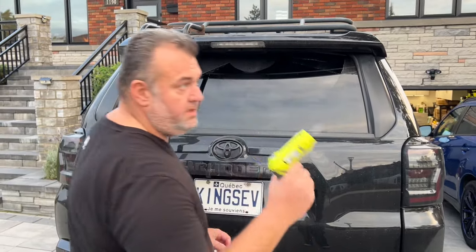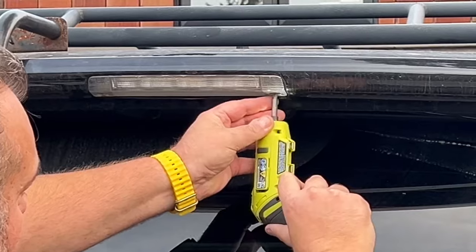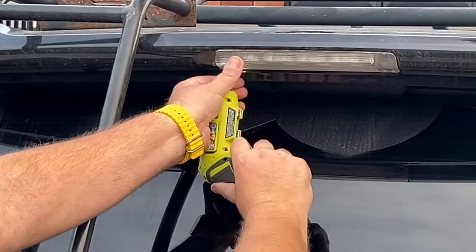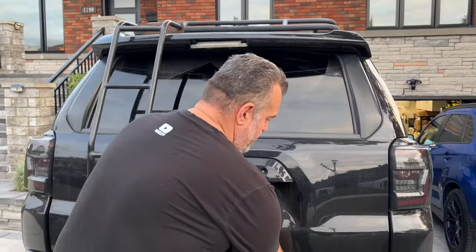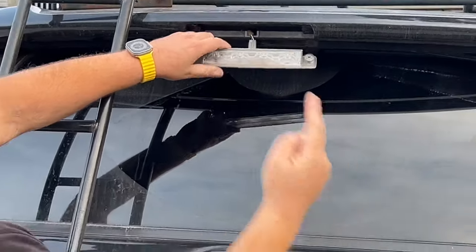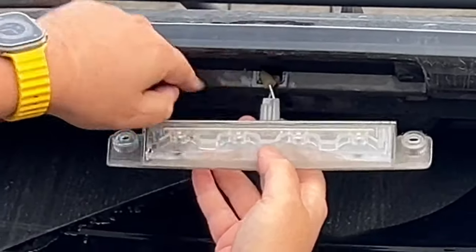Remove the old one — you just need a Phillips screwdriver. That's all there is to it. First one out. Second one out. When you're trying to pull it out, just make sure you don't cut the wire. There's foam inside. You just pull it slightly, not all the way, or you're going to cut the wires.